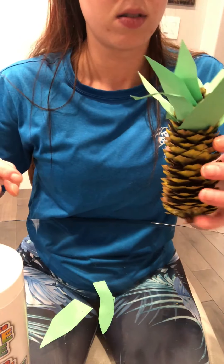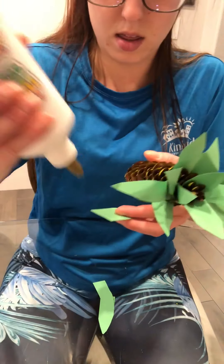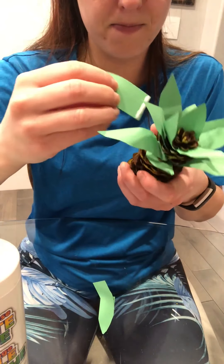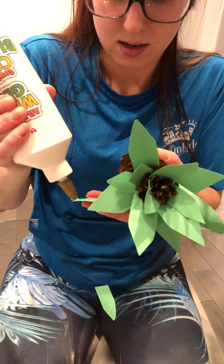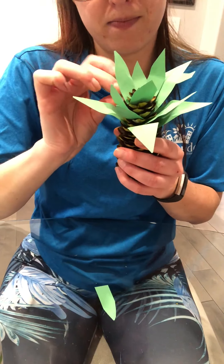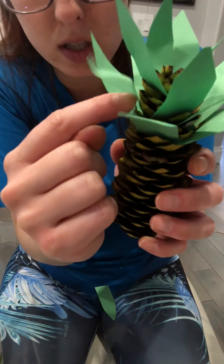I'll curl that one out. I'm going to do my big thick one next — same thing: glue on the bottom, find a spot, stick it in, and roll it out. Oh look, there's a hole right there, so a little baby one with glue on the bottom — stick it in. If there are certain spots on the pine cone where you can't get it in, make sure you just hold it there for a couple of seconds and it will stick.